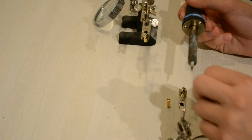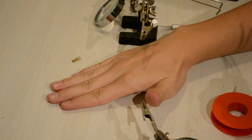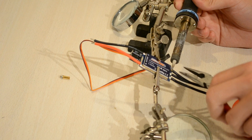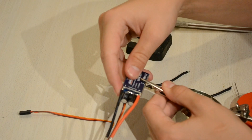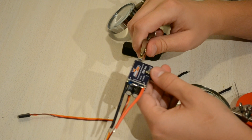Do that to all three. Once you've got the three, take your ESC and unsolder the three wires here. Then solder on the 3.5mm gold connectors.